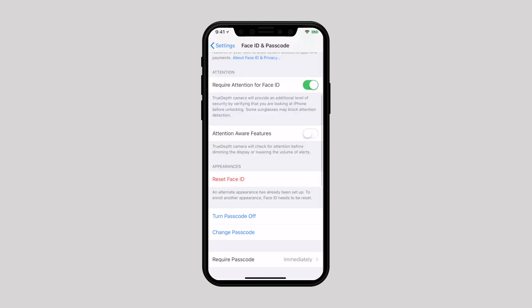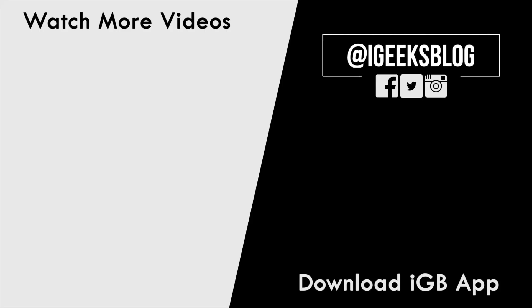If you want to remove registered Face IDs, simply tap on Reset Face ID. That's pretty much it. Did this video help you? Then like and share this video and subscribe to our YouTube channel for more upcoming iOS 12 videos.